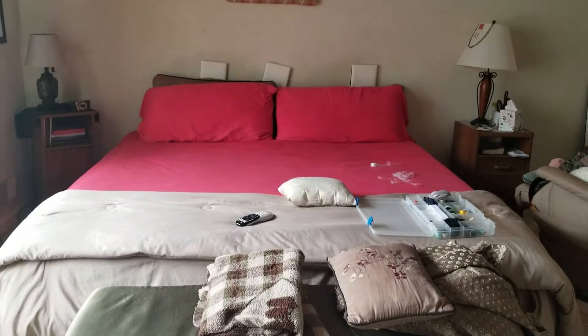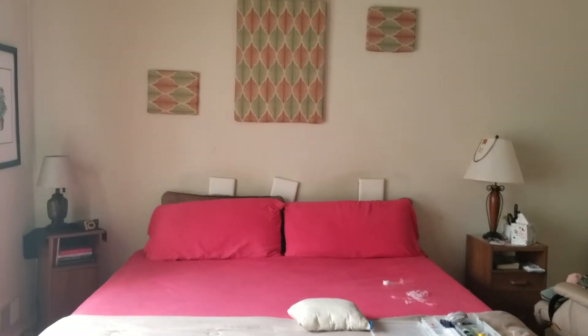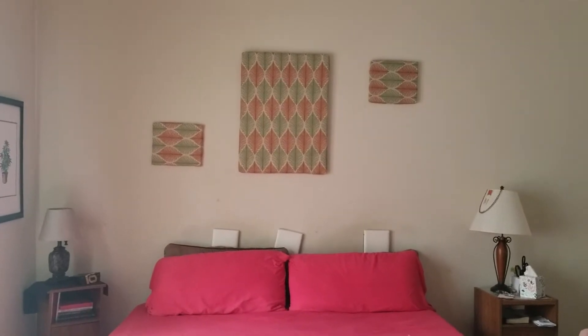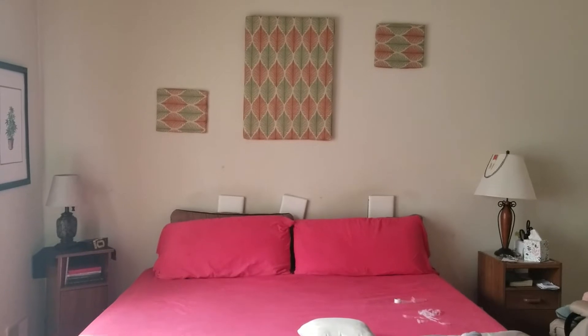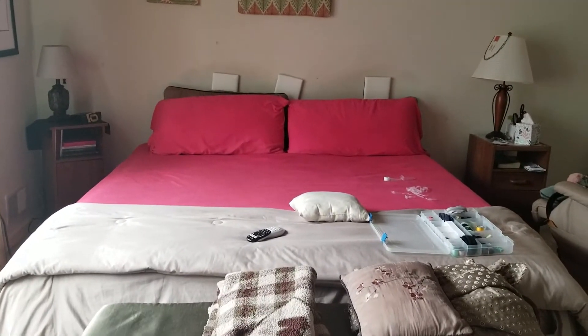Hello and welcome to another episode of Life & Style-ish. I'm back and excited to share another DIY with you. In this episode, I'll be making over this area of my mom's bedroom, including making a headboard from scratch. Stay tuned to see how a few changes can go a long way.